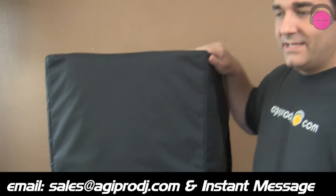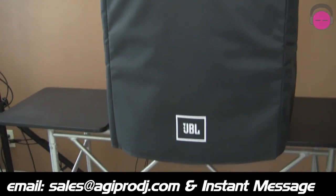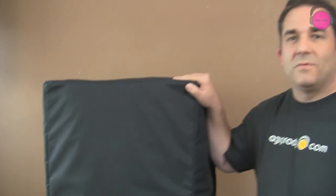PRX covers, 618S XLF, shown here in the video. Canvas padded covers. I'm DJ Tai from agiprodj.com. Thanks for checking us out today.